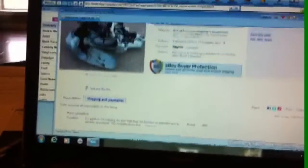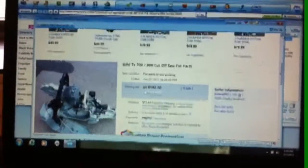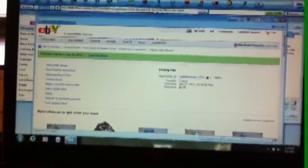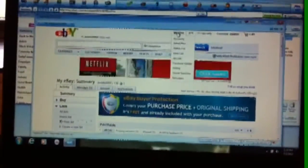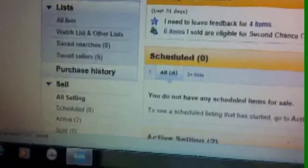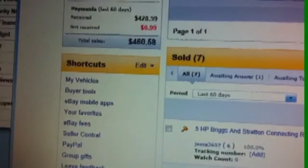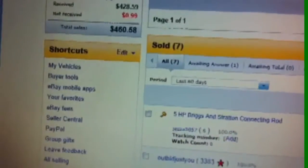It's just a saw that's absolutely in non-working condition, so it's just for parts. But this month alone I've done somewhere around $460–$461 in less than a month's time.